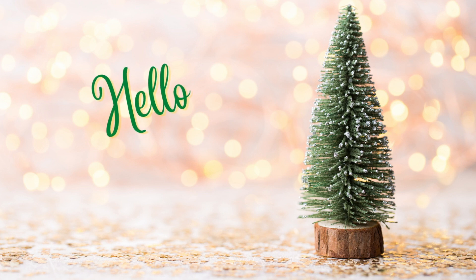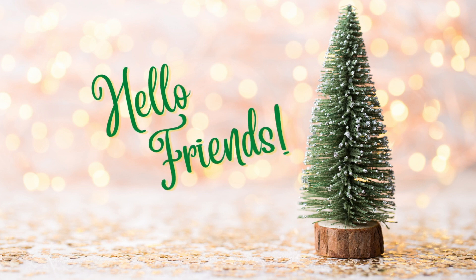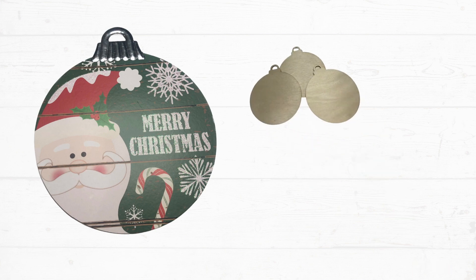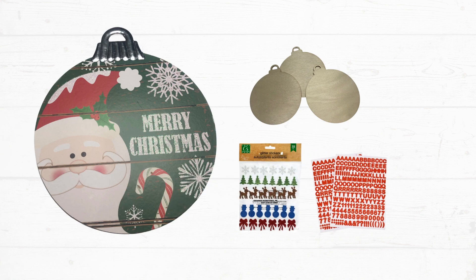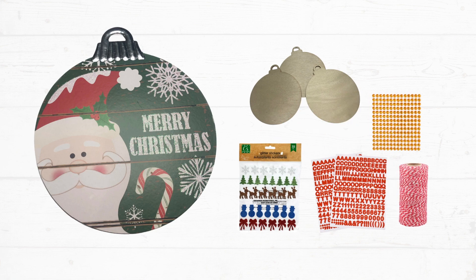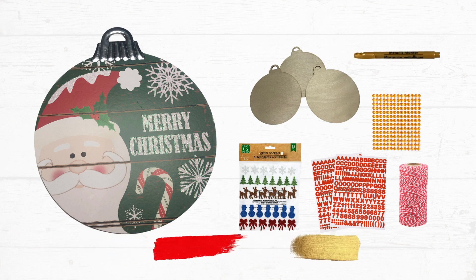Hello friends and welcome. Today we're making a door hanger. You will need the ornament sign from Dollar Tree, some small round wooden blanks also in ornament form, felt stickers — I use the bows — some red sticker ladders, gold gems, some twine, a glitter marker, and you'll need paint in red and gold. So let's get started on this fun project.